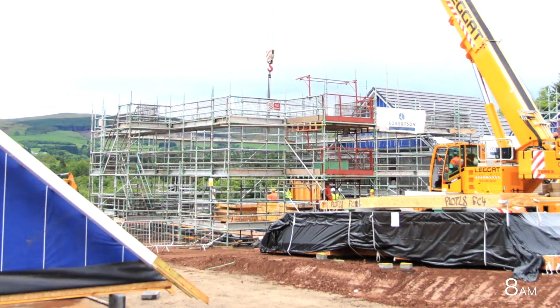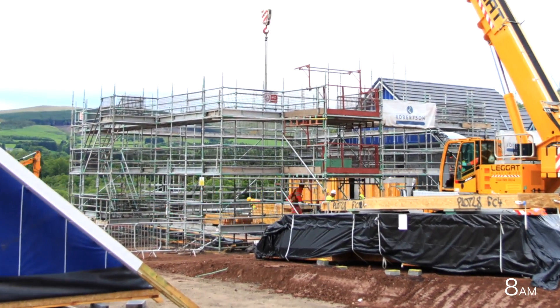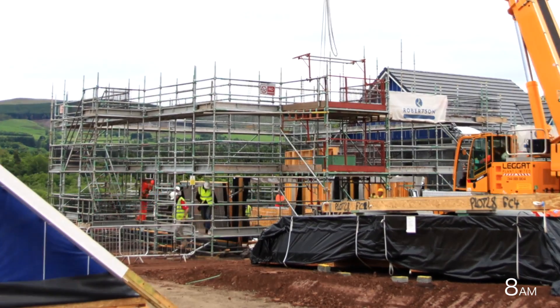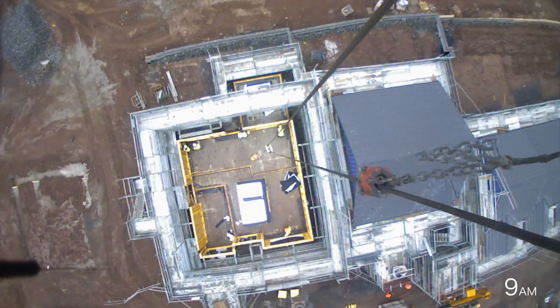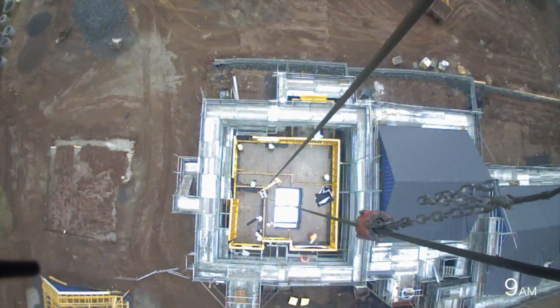A bare concrete slab is revealed below and wall panels are craned in and then distributed into their individual positions. They are fixed onto sole plates in line with the structural engineer's calculations.